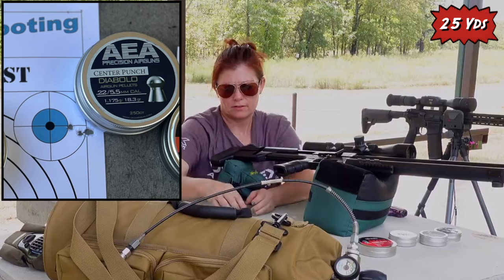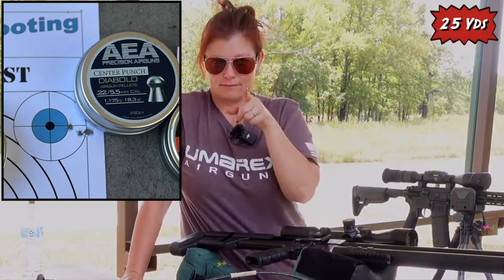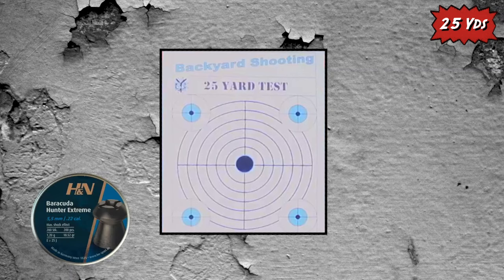Let's top it off, switch out targets. For these last ones I'm going to take the main camera off of me and put it on the target. Last pellet — H&N Sport Barracuda Hunter Xtreme. All right, here we go, I'll go for the center. Right window. It looks like similar results to the JSB Hades — not great.